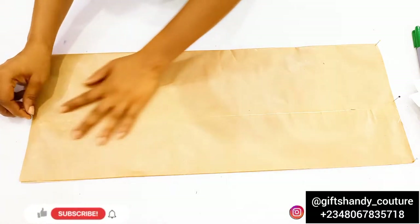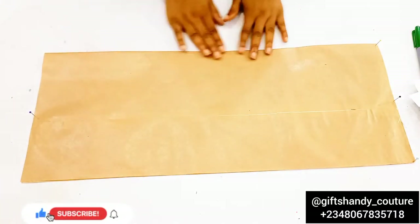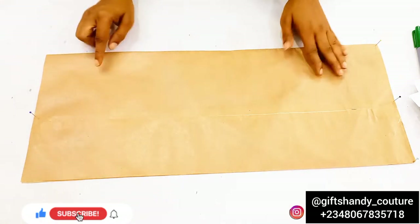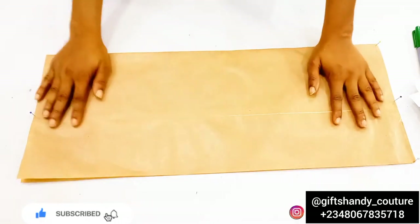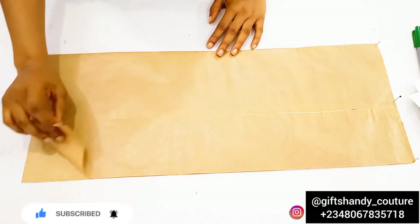Hello fashion lovers, welcome again to another interesting video tutorial. In case you're new here, my name is Gift. In today's video, I'll be showing us how to draft a basic sleeve.